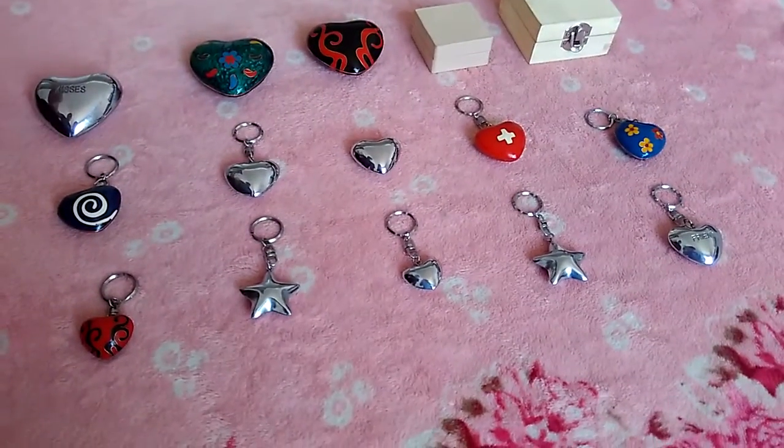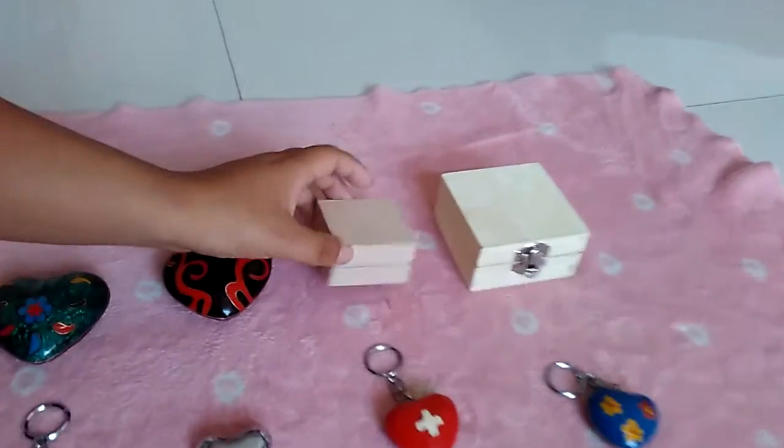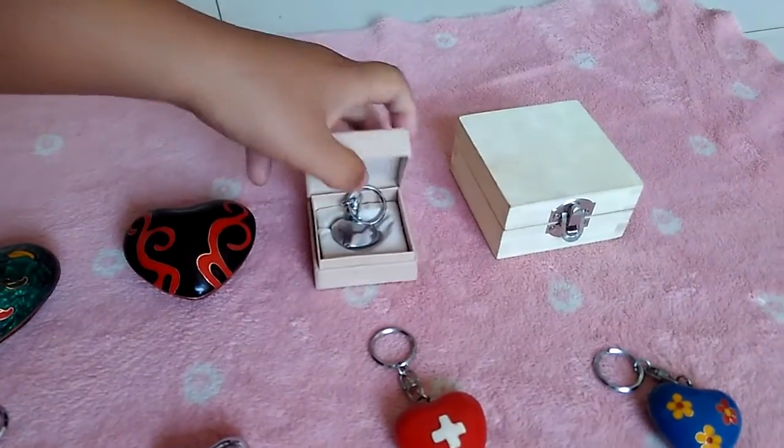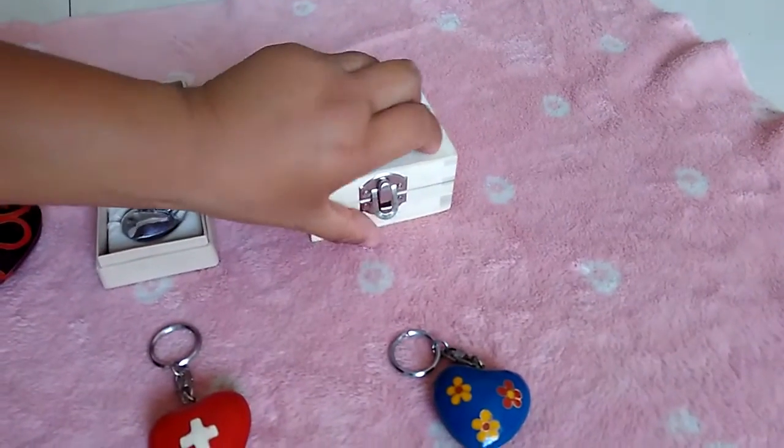We also can provide the gift package. You can see this — this is the gift package. It's very beautiful, and this is a wooden box.